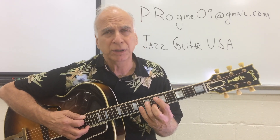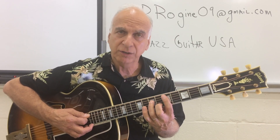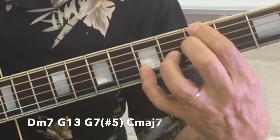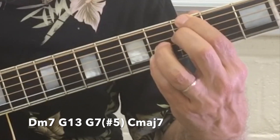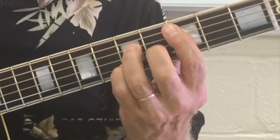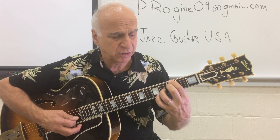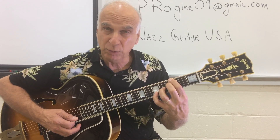You might also want to try this — a chord that you probably know if you've been following the series. G13. First, D minor 7, then G13. The pinky is out one fret from the sharp 5. Then bring the fourth finger back. Now C major 7. The only difference is that the fourth finger is on E for G13, then bring the fourth finger back one fret lower for the sharp 5.